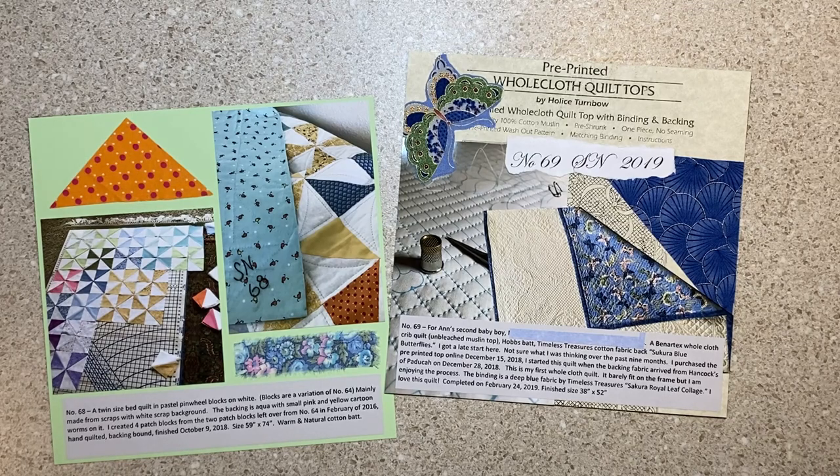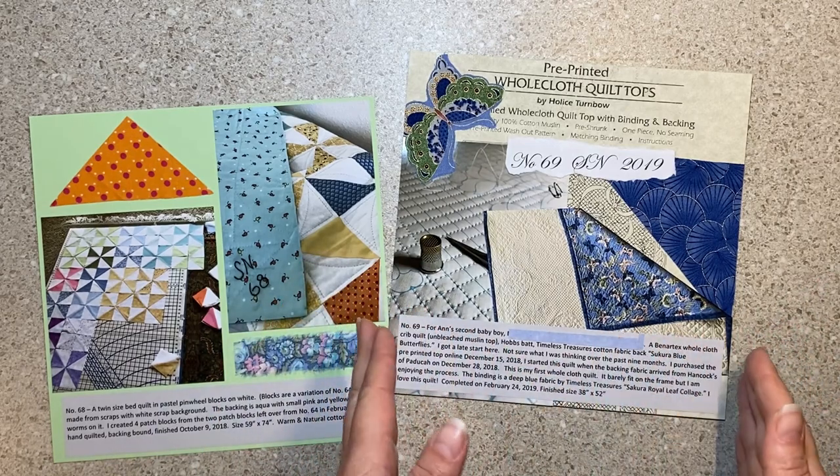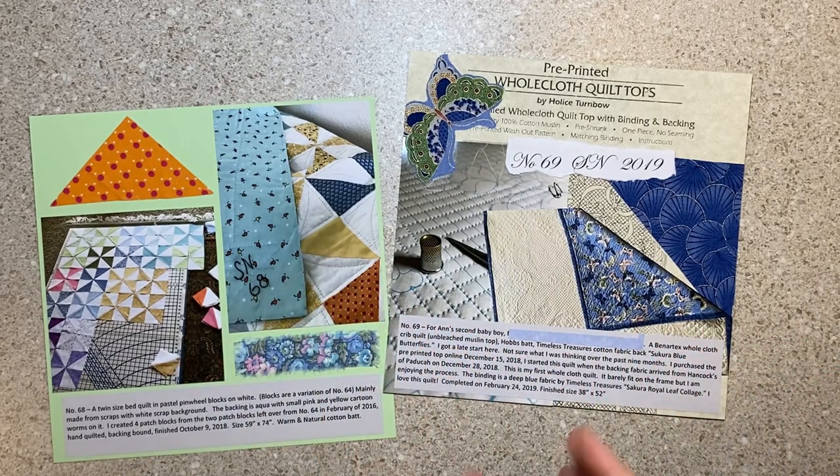One of the things that I work on is I make a scrapbook page — an eight by eight scrapbook page — for every quilt that my mom makes. She wants to make a hundred quilts in her lifetime, and I have a page for number 75, so I think she's doing pretty well. This week I made five scrapbook pages and I'll share them with you. I'll link to the other videos on my channel about this.